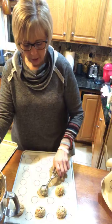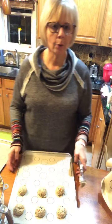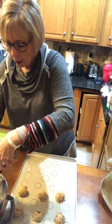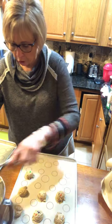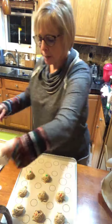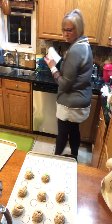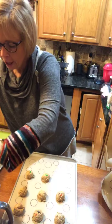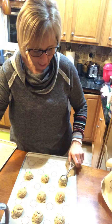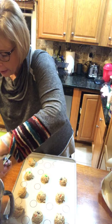So you just scoop them out and they're all nice and round, all uniform size. When you're eating them it doesn't really matter, but baking-wise it means you don't have some that are overdone and some that are underdone — they're all going to bake to the same degree. They're not done yet, just getting ready to go in the oven.